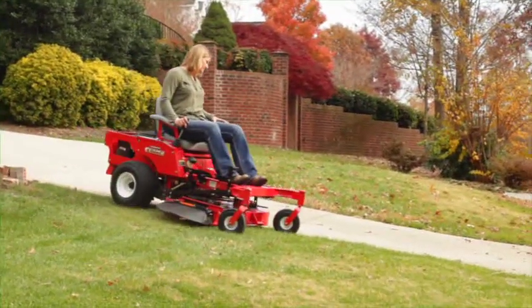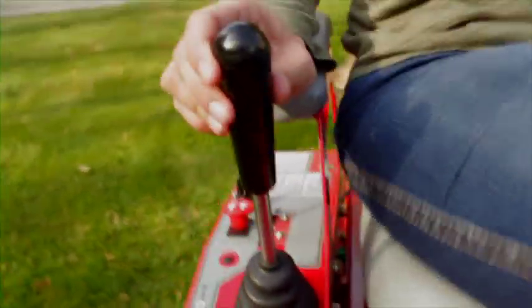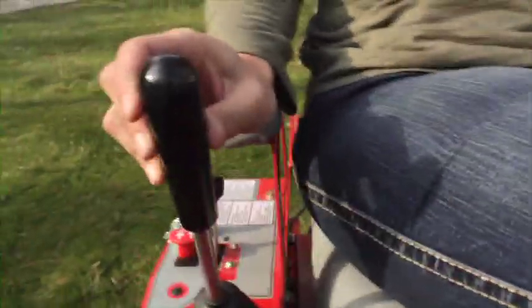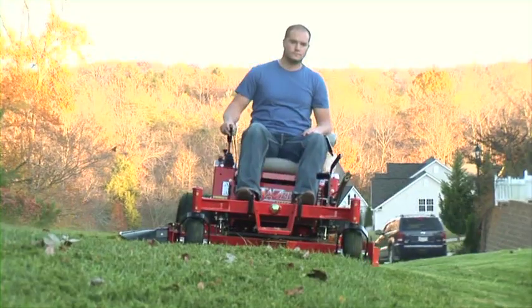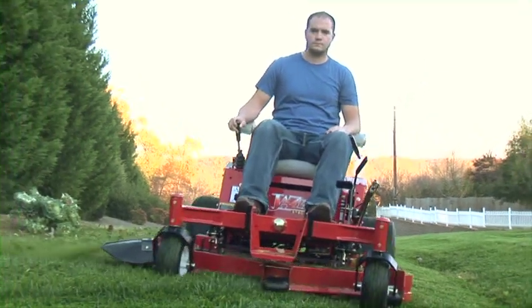Country Clipper is bringing you a new way of mowing. All you have to do is sit back, point, and mow. Never again will you see your mowing as work. With our zero-turn mower, you will cut your mowing time in half compared to a traditional riding mower. That's time spent doing more of the things you love.